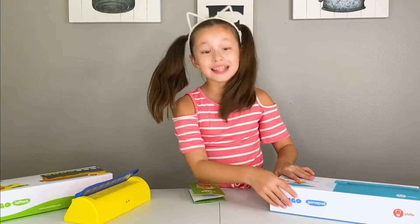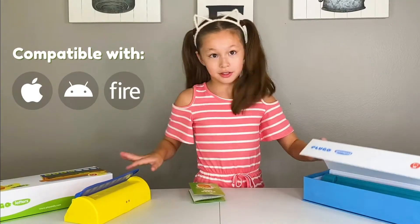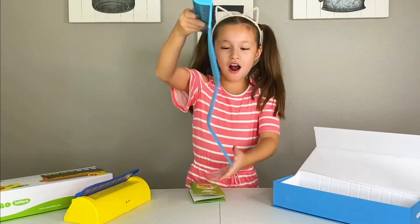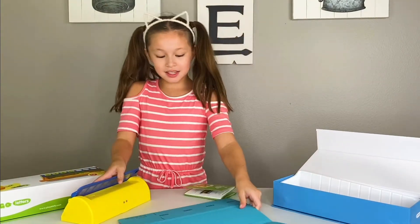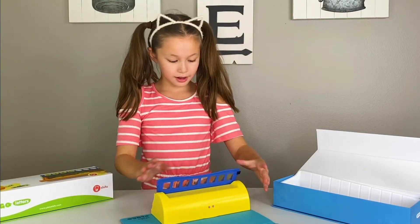And then this is the gamepad, which is where you hold your iPad and where you put the game. Here it is — the Magnificent Holder. And this pad right here, it even shows you one of the pieces.